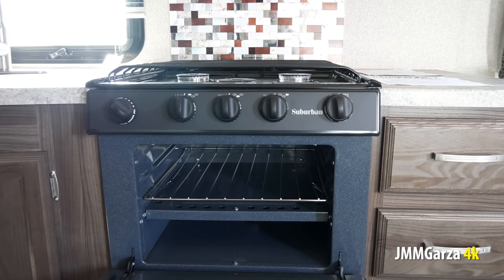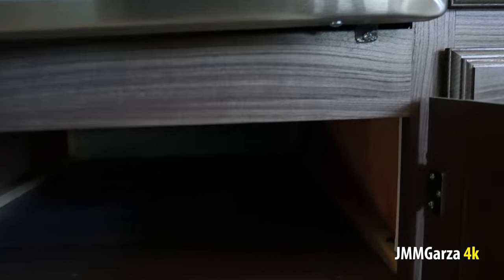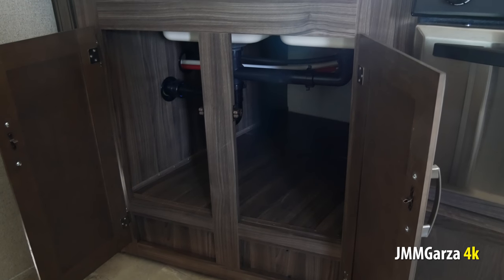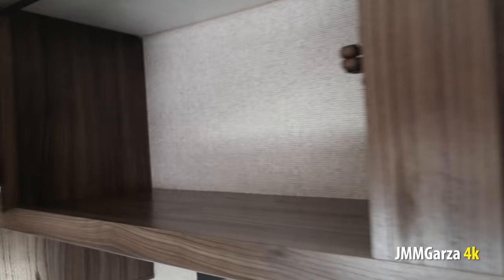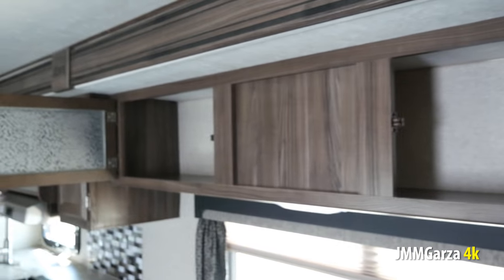There's a nice oven and stovetop. More storage underneath — good size, very useful storage. Let me open up some more cabinets here. There's good size storage where you can put all your cleaning chemicals. Hopefully using biodegradable chemicals so it won't cause too much damage to the environment. I do like the glass treatment on the cabinet doors of the Apex better than the Freedom Express — they have a much more sophisticated look. Storage goes all the way across.